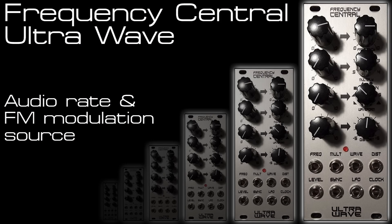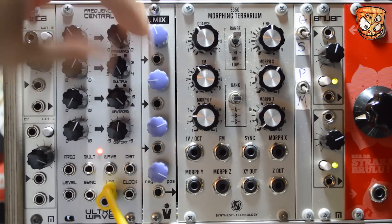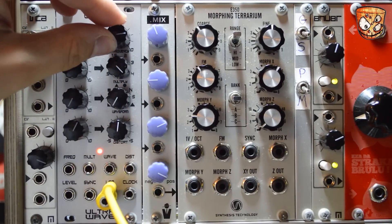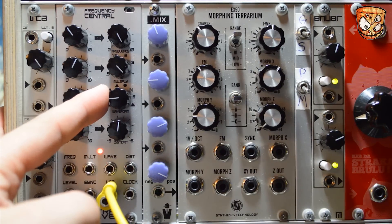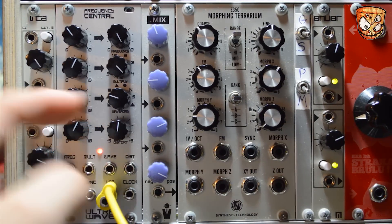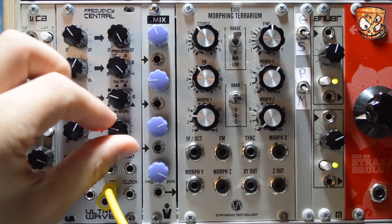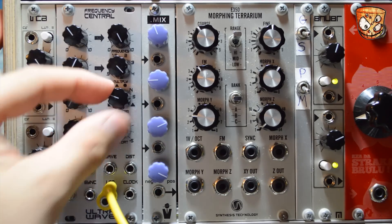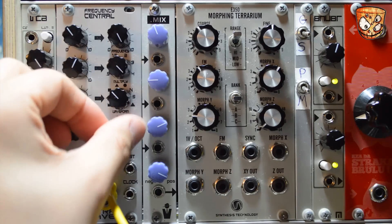Now listening to the UltraWave's output at audio rate. It gives some duller sounding waves without some of the higher frequencies you'd expect, but it's really nice and adds variation to standard VCOs. I'll flick through the waveforms and the distorts so you can hear all the waves and how the Distort affects them.